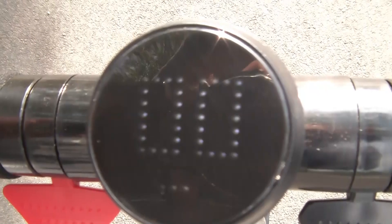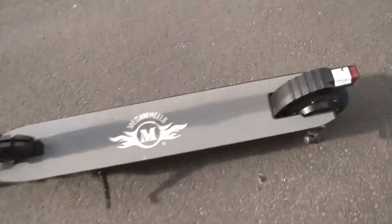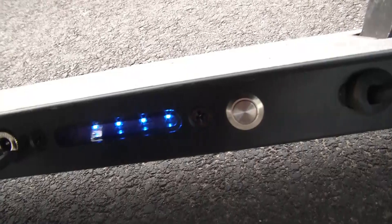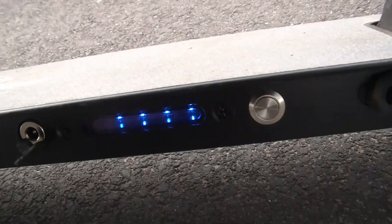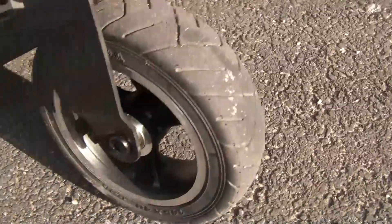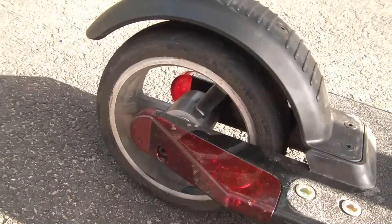The more expensive one also has a battery level indicator signified by some little dots, whereas the cheaper one has the battery indicator down low on the body — not very useful when you're on a ride, because you can't see it while riding. The rear lights on both are vibration-powered, so as soon as you start riding they glow. The bigger scooter's two rear lights are a little bit brighter than the single one on the cheaper model. When you look at the quality of the wheels, both spin freely and have nice bearings. Both scooters have pretty good quality wheels.